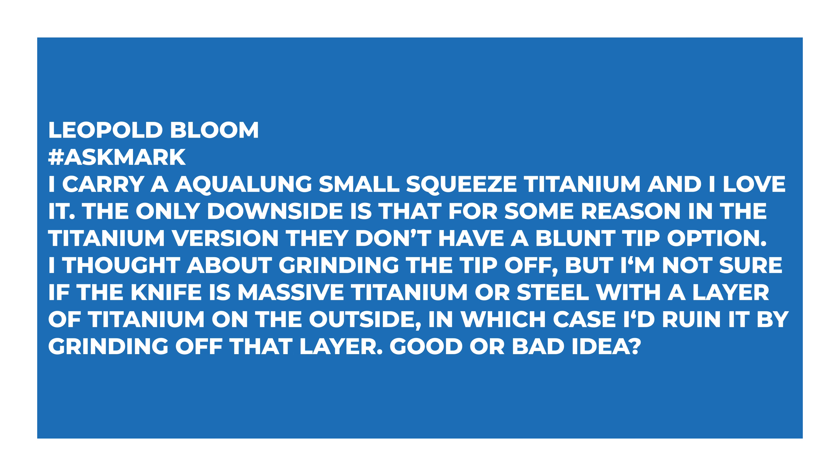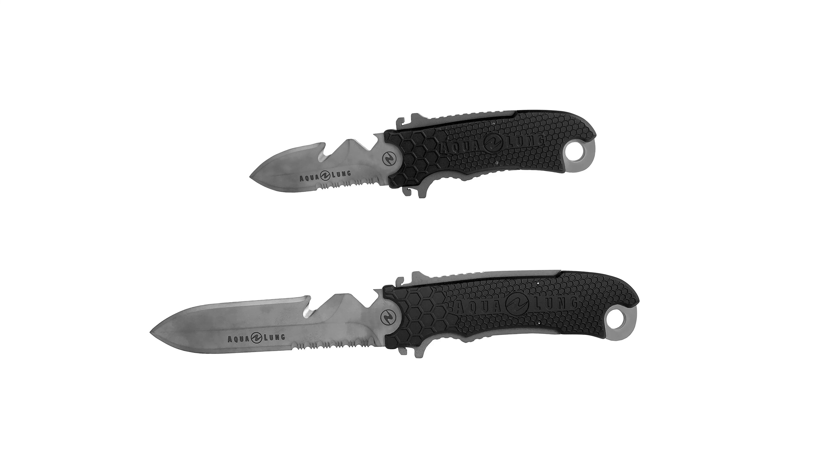First question comes from Leopold Bloom: I carry an Aqualung Small Squeeze titanium and I love it. The only downside is that the titanium version doesn't have a blunt tip option. I thought about grinding the tip off but I'm not sure if the knife is solid titanium or steel with a titanium layer on the outside — in which case I'd ruin it by grinding off that layer. Good or bad idea? The titanium version — both the Big Squeeze and Small Squeeze — are spear points. It's not the pointiest but it is still kind of pointy.